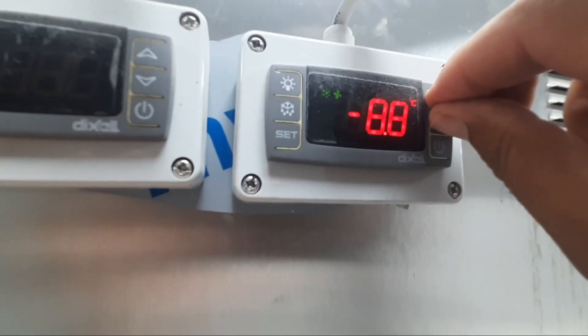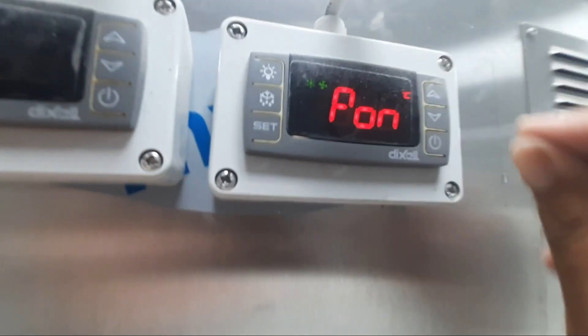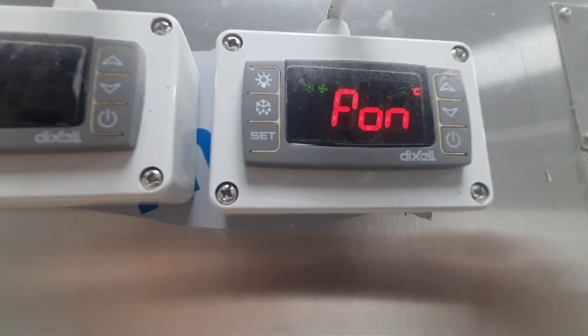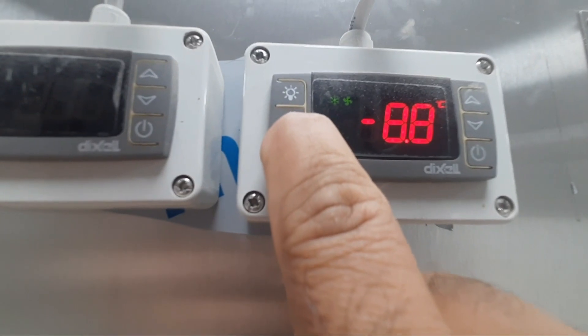When you press these two up and down temperature keys together for up to three seconds, you can see the 'PON' came. PON means the controller is now on — you can set the temperature or anything. This is the SET button, you can press it.